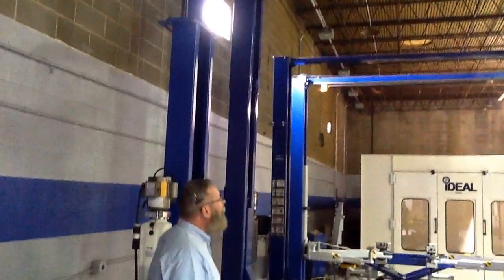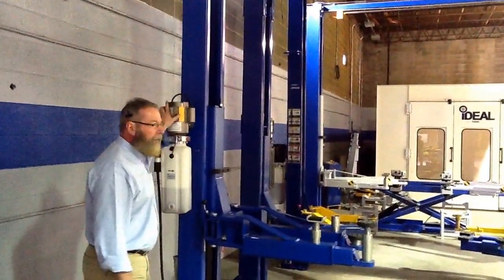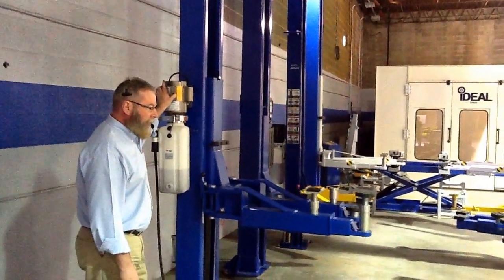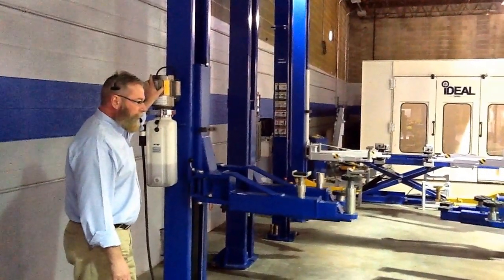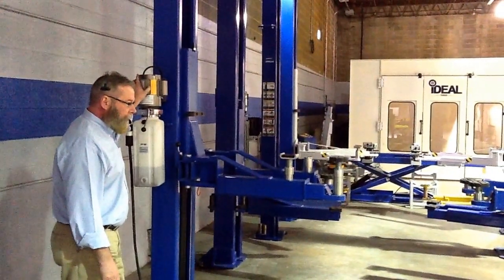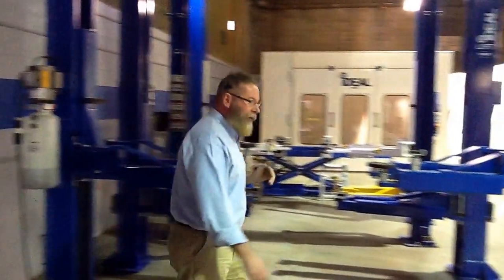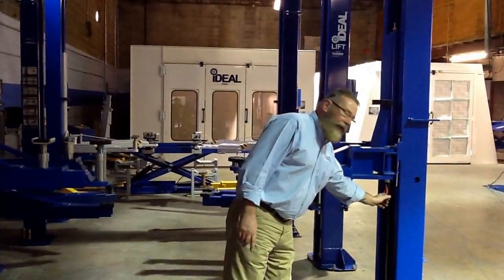This lift stands 15 foot tall, about 14 foot 10 total, and runs on 220 volt. We've got a heavy duty two-point lock release carriage system.